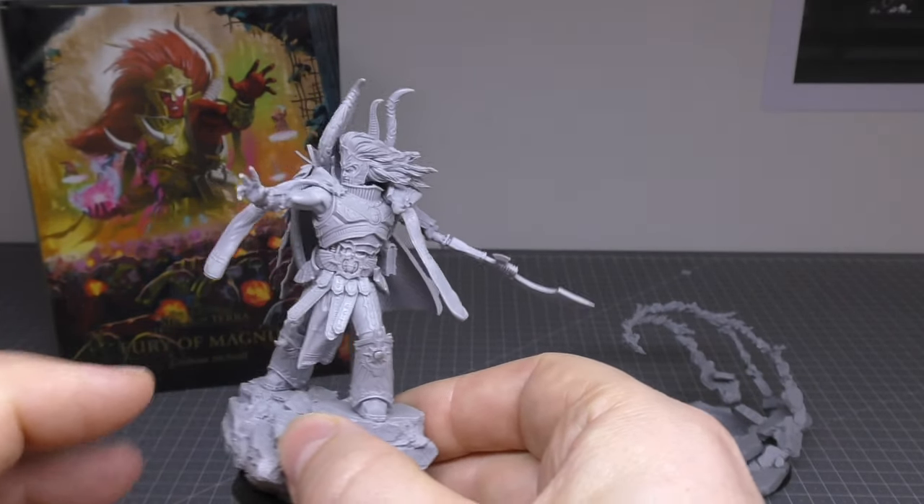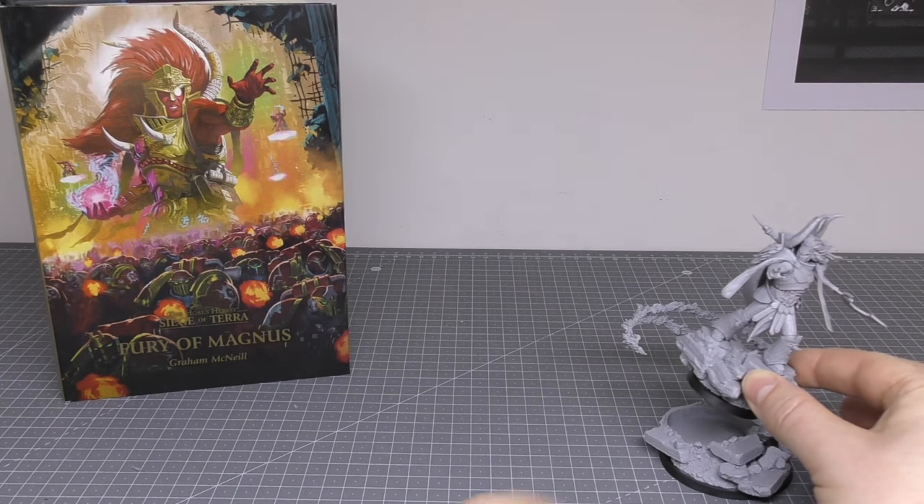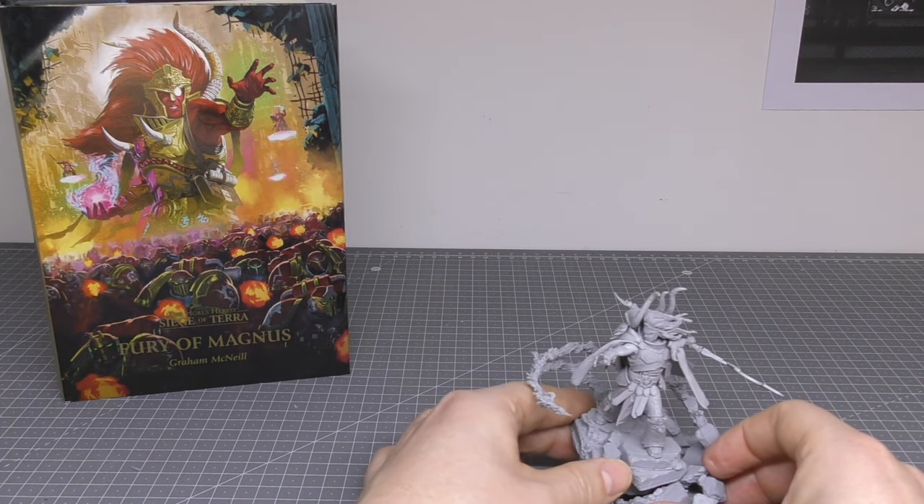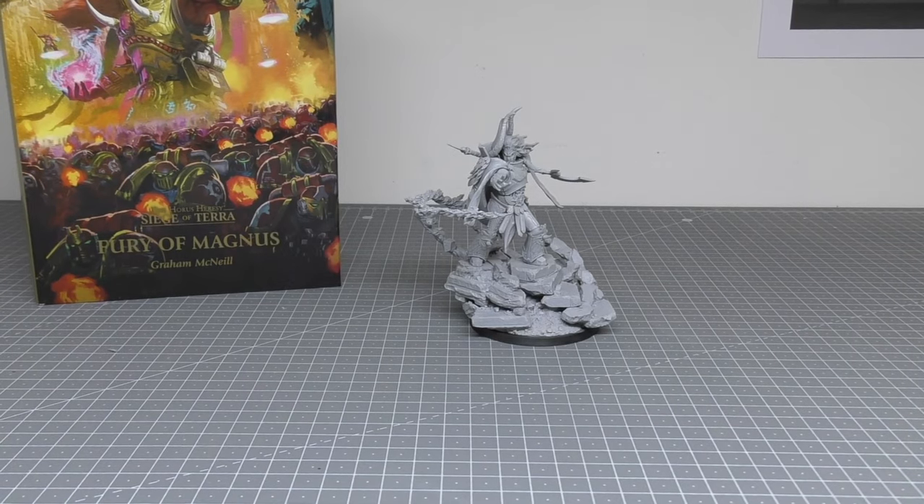Worth it. Even if you've got a slight inkling towards Thousand Sons, definitely worth picking this one up while you can.